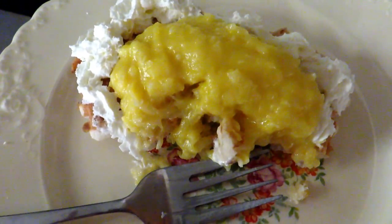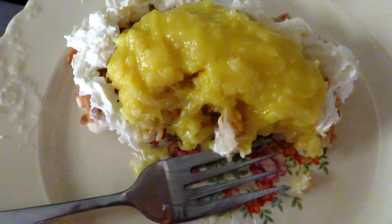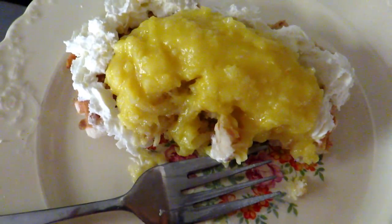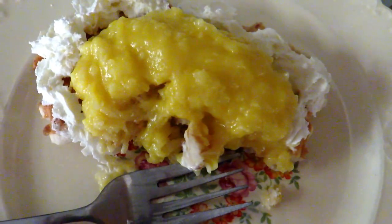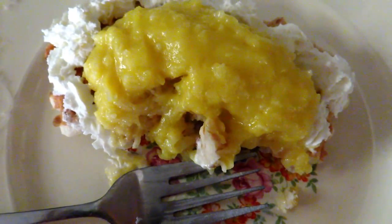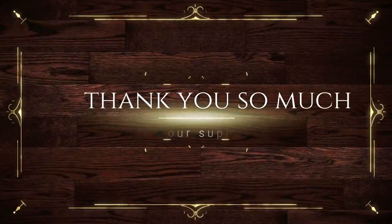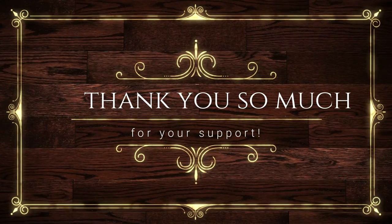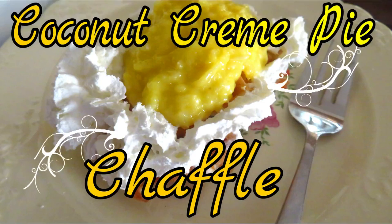Thanks so much for watching everyone. I hope you really enjoyed this video. Leave me a big thumbs up — it would really help my channel grow. Leave me a comment below and let me know that you've watched it. A heart would be great, or just say hi, or say you loved the video — anything. I really appreciate the comments; it also helps my channel grow. Thank you so much for watching. Have an awesome keto week. Bye!